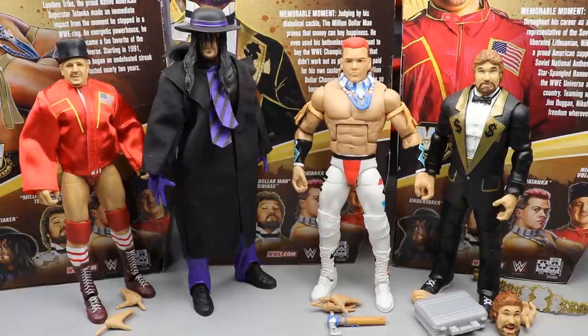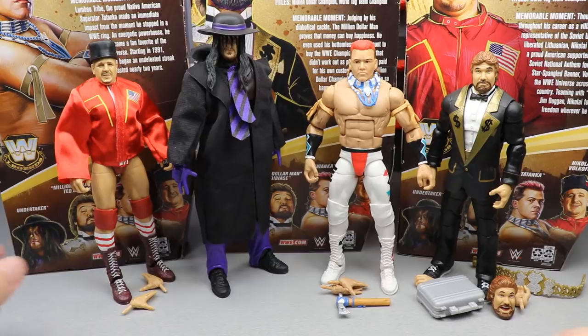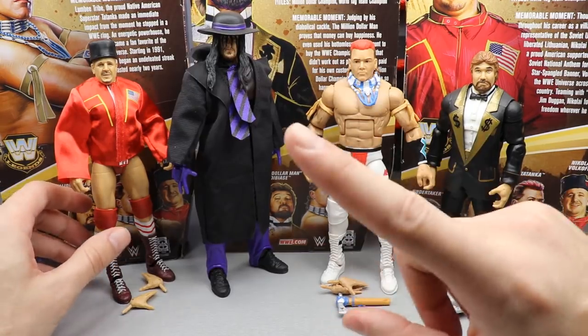We're going to start off with Nikolai Volkoff and work our way left to right — cover Nikolai, look at his accessories, then do the same for Taker, Tatanka, and Ted DiBiase. I need to slide this camera back because it's way too close and I don't want them to murder me in my sleep like Ronda Rousey.